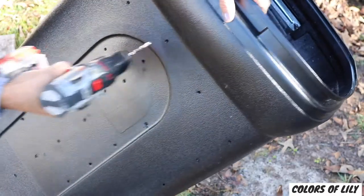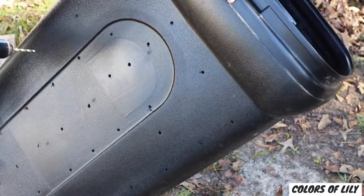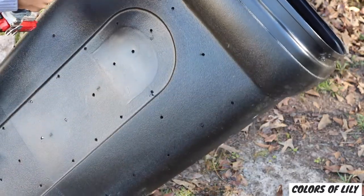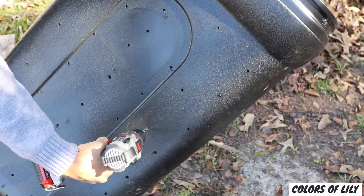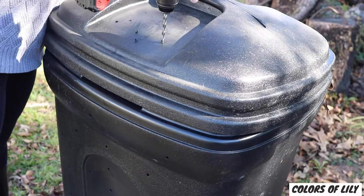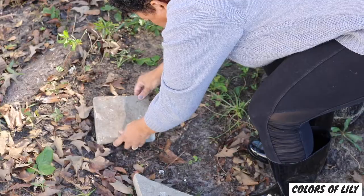Next is to drill holes in the trash can all over, about six inches apart. Now I didn't really measure — I just put holes everywhere. The holes provide air flow and oxygen necessary to aid in the composting process. Make sure you drill holes on the bottom and the top of the trash can as well.